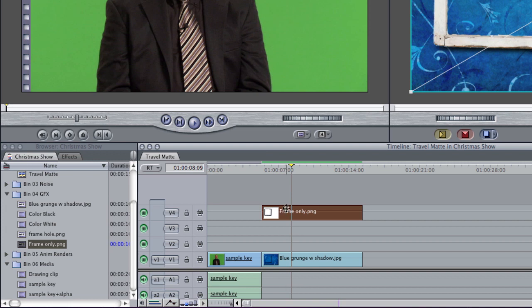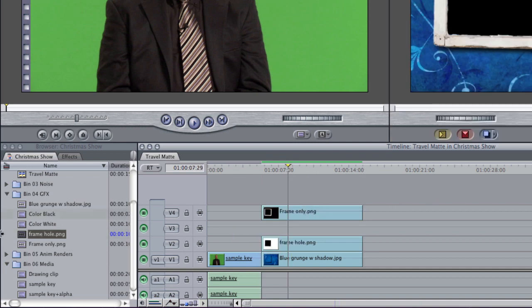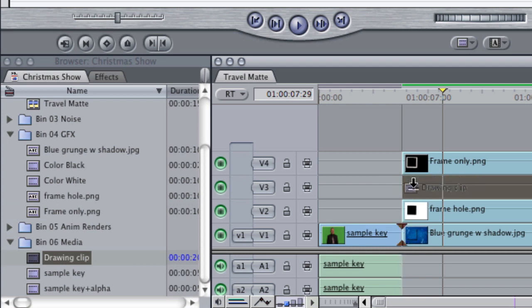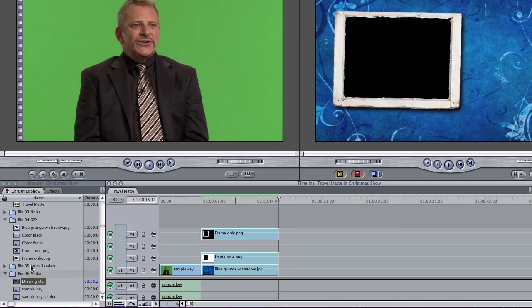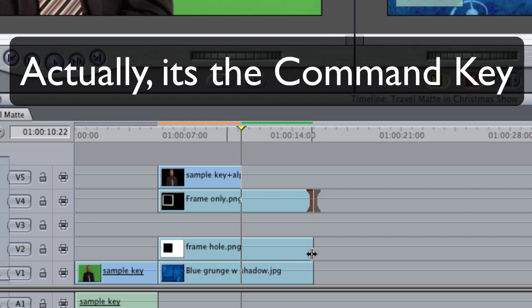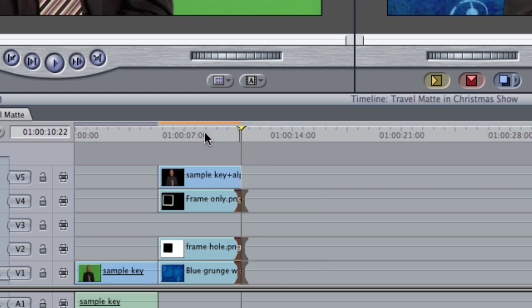What I'm going to do is put the frame hole right here. I have the black shape, and then you wanted to know: how do I make the drawing clip the appropriate length? When I lay this down I can see the drawing clip is too long — what we really want is to make the drawing clip the same length as the talking clip. So I'm going to bring the sample key plus alpha up. I'll select that transition point, hold down the Option key, hit those transitions, use the extend edit key — the letter E — and now my backgrounds are the same length as my clip.